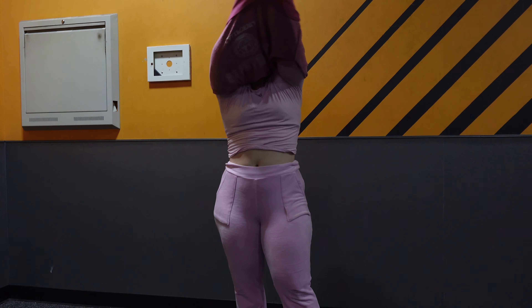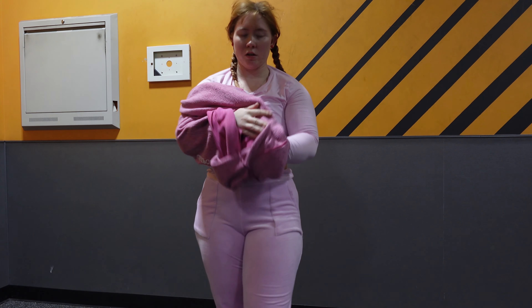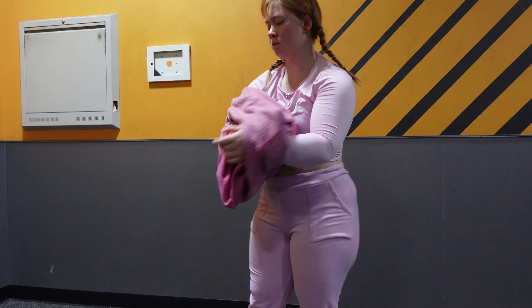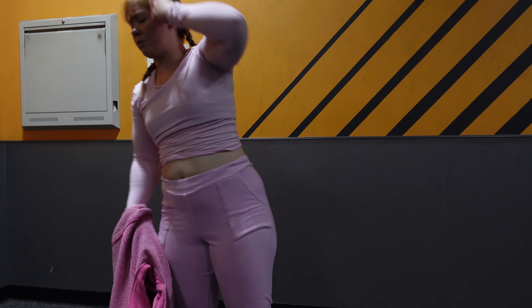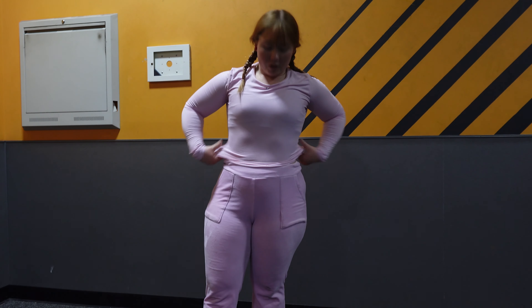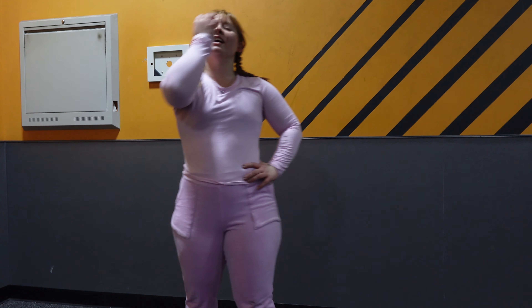The next workout we're moving into is just bicep curls. One thing that sucks about pull days is if you don't own straps — because you're broke like me — it's kind of hard to keep your grip strength throughout the entire workout. I just saw a video of Sam Sulek saying anybody who doesn't use straps is a fool, so that kind of hurt my heart. I'm going to start investing in straps.